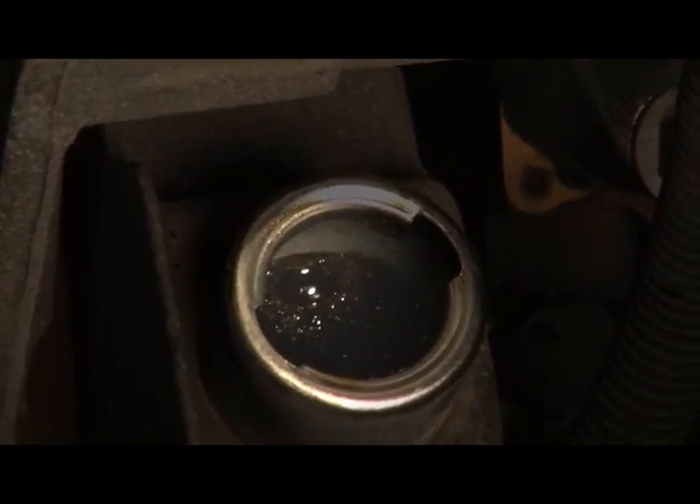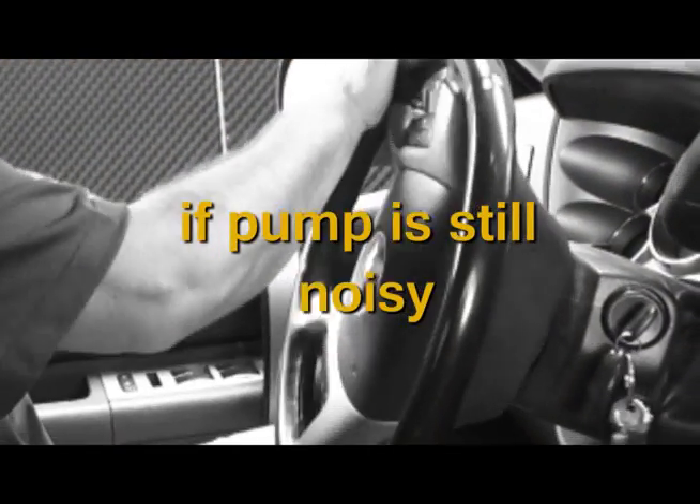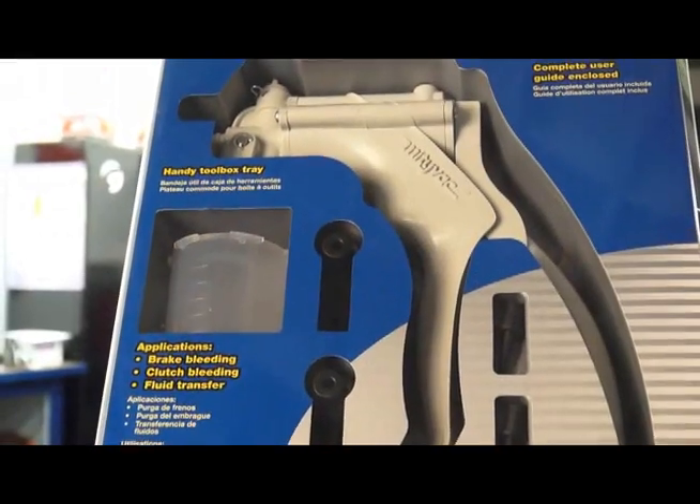Some vehicles are more difficult to bleed than others. If you can't seem to get all of the air out of the system — noticing that the pump is still noisy or fluid spews out of the reservoir when the engine is shut off — a vacuum bleed should get the job done.